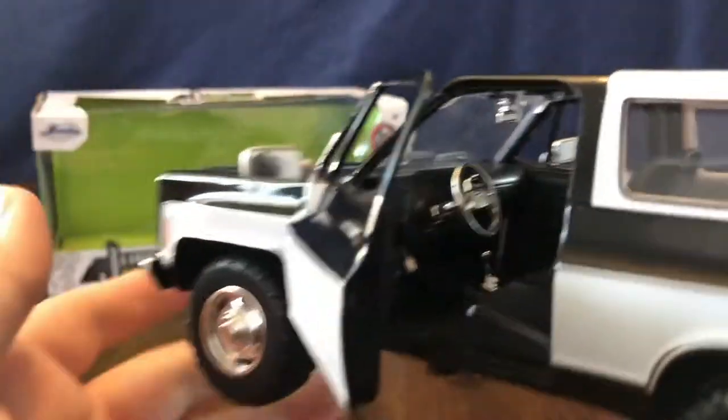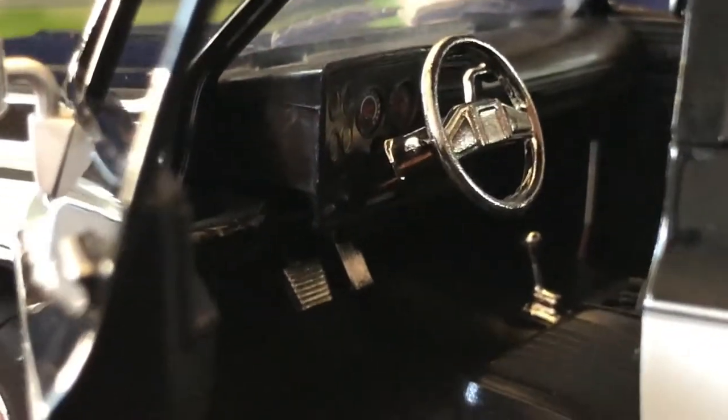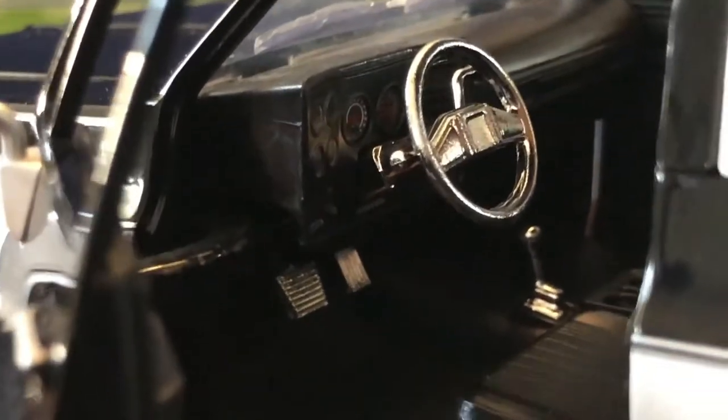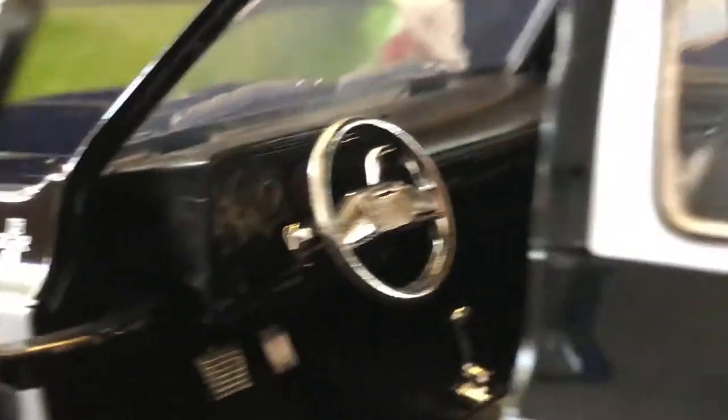Let's go ahead and take a look at the interior. This does have an all-black interior with a chrome steering wheel, gas and brake pedals, as well as a four-wheel drive shifter down on the floor. There's a fairly detailed dash setup, and front bucket seats with a center console.